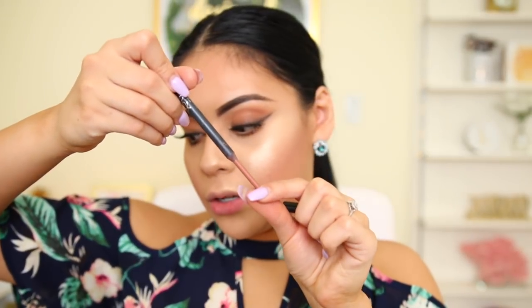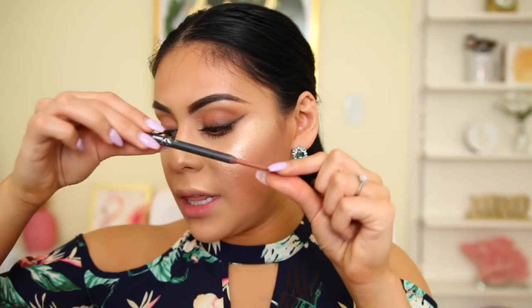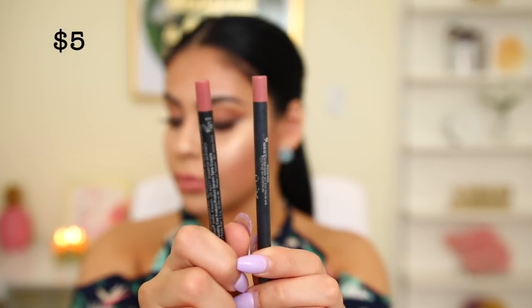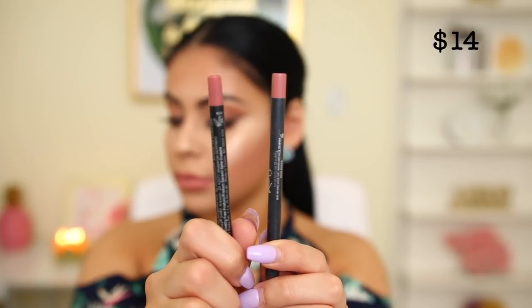For lip liner, I have the Kylie Cosmetics Candy K lip liner. I'm actually not a huge fan of these because the whole liner literally comes out of the casing — really annoying. I like the color and the formula is actually really good, but this is just unacceptable. For the affordable side, I have the BH Cosmetics Waterproof Lip Liner in shade Stripped. The packaging is very similar. The BH Cosmetics one, in my opinion, is better — and you don't have that issue with it falling out. The color of the BH one is a little more pinky, but the formula is the same.